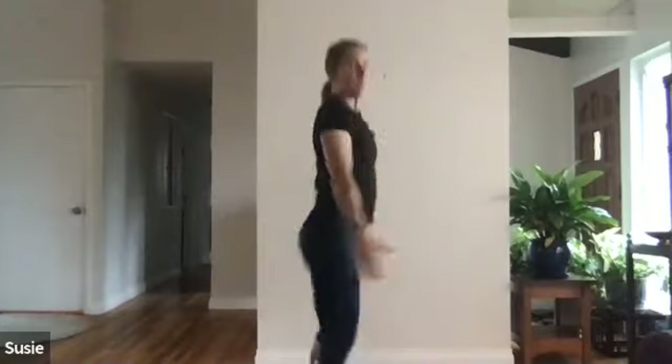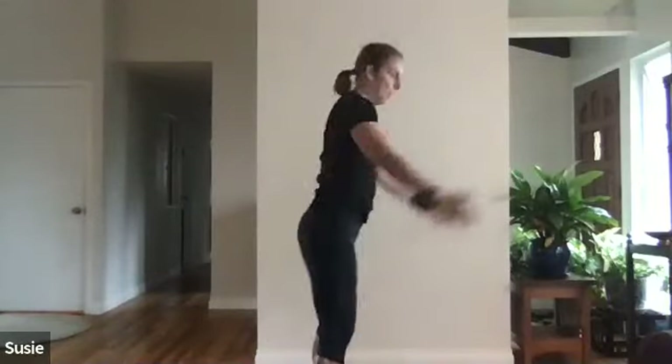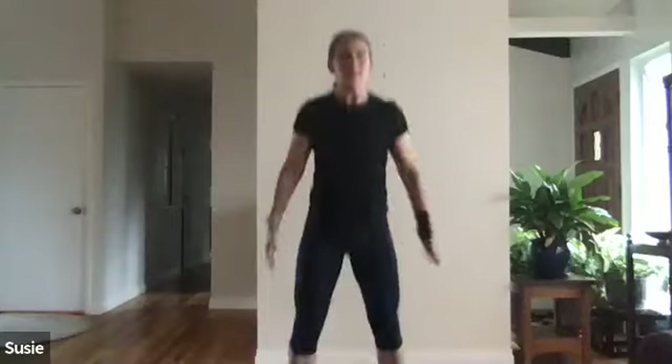One minute non-stop followed by 15 reps of curtsy squats — 15 on one side, 15 on the other. On your mark, get set, let's go! Squat down, up on your toes — clock's running. We're trying to get as many of these in a minute as we can. Remember: knees are always behind the toes, stand all the way up, and preferably up onto your toes. I bring my hands out as a counterbalance.